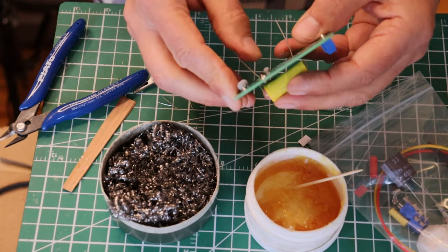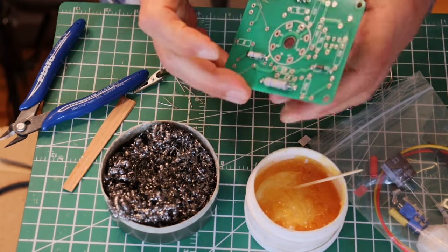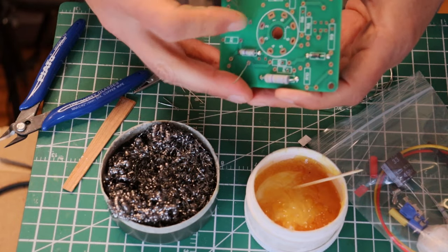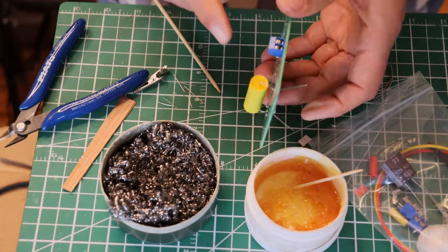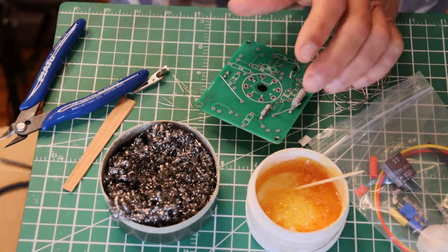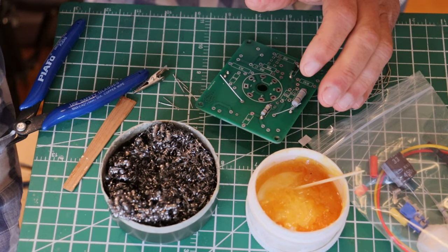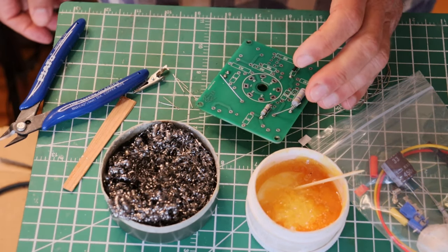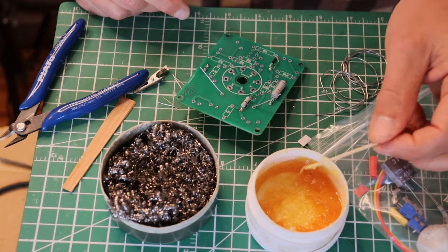It'll work electrically just fine. So let's bend those leads back. Now, this is not as heavy as the blue junction, so we're going to turn down the iron. We're going to come down to 370°C, which is about 690°F. Let's see how that goes.